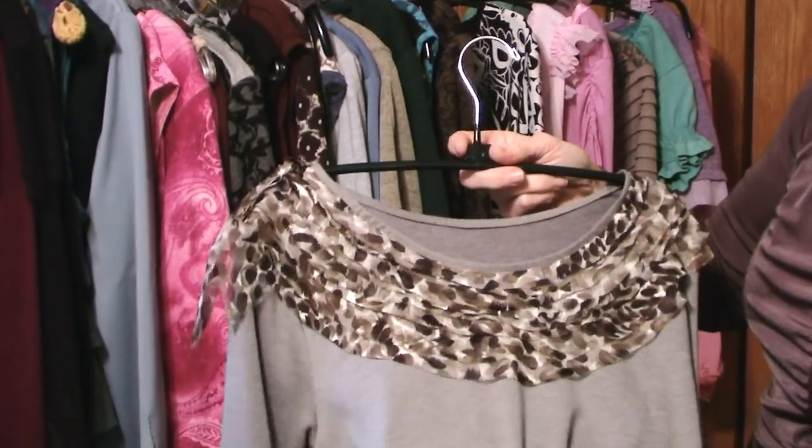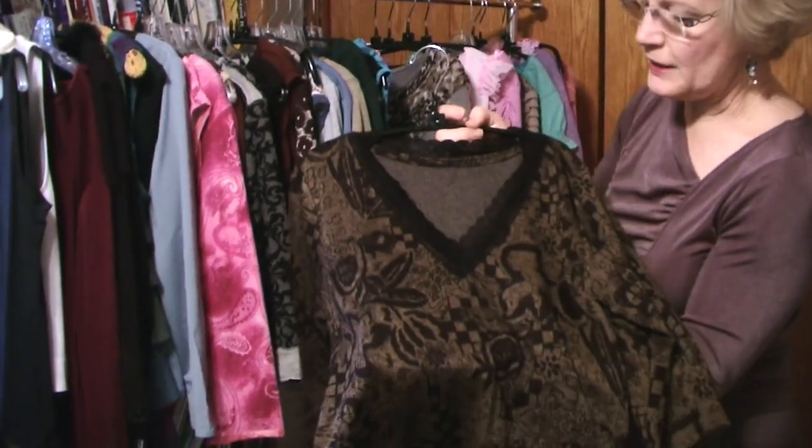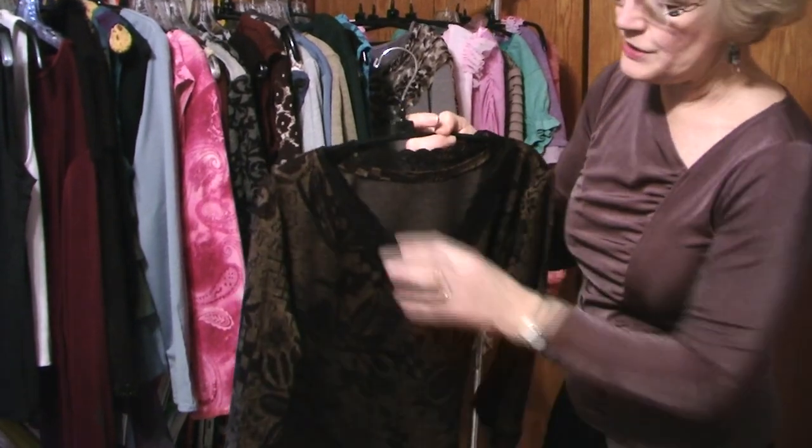There's the front. This one happened to be a sports shirt that belonged to my late brother. I cut it apart and added this stretchy trim.